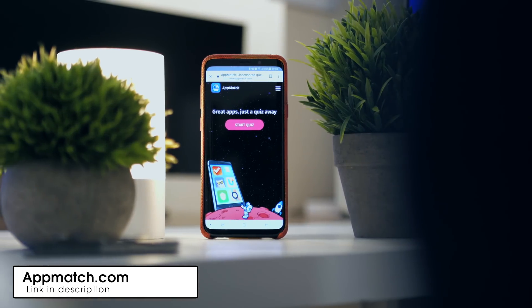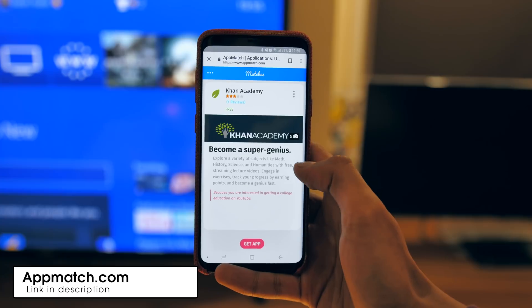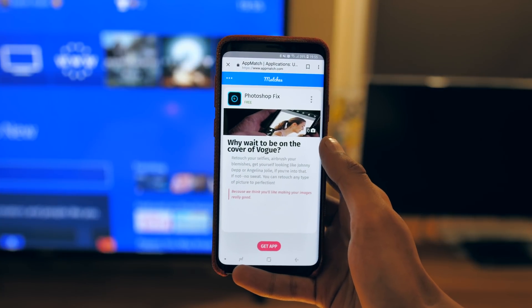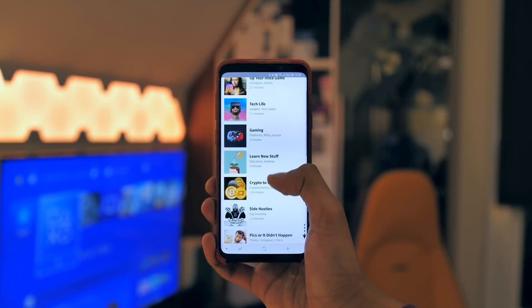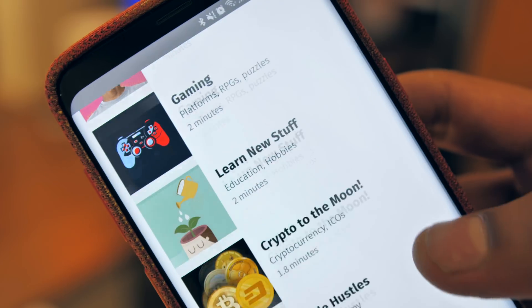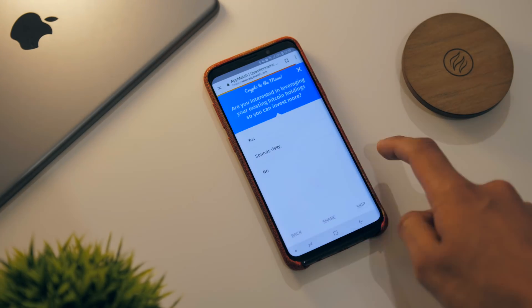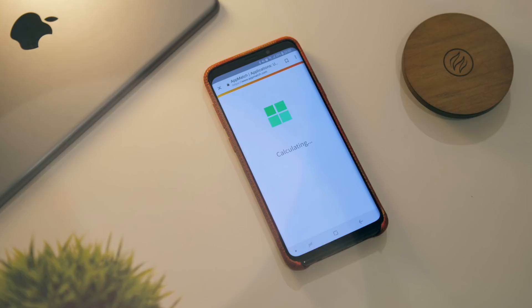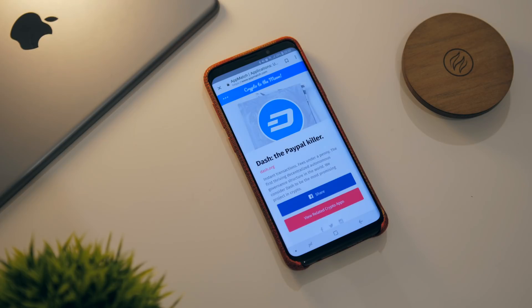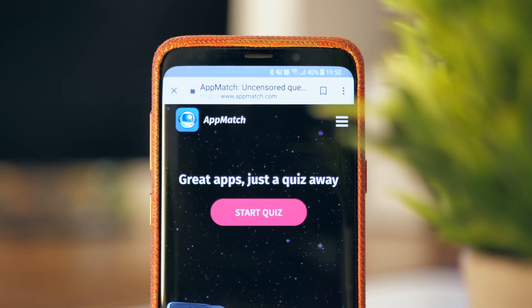This video was sponsored by Appmatch, which is a site that asks you questions and then recommends great apps based on your answers. It works best on mobile and covers all different genres of application — from games to tech to cryptocurrency. You go through quizzes that take about two minutes on average, and during this process the website is matching your preferences with their database of applications. Thank you so much for watching, I really hope you enjoyed the video. My name is Aaron, this is Mr. Who's the Boss, and I'm signing out.